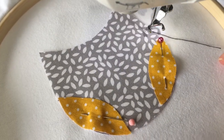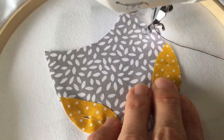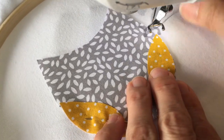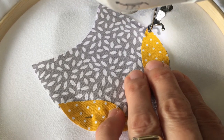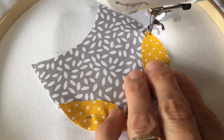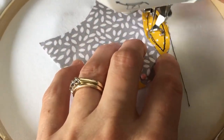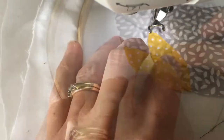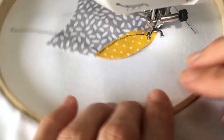Because our design is a 3D shape, we don't attach the main layer first — in this case the body. Instead we attach the wings, the layered part of the fabric. Sew very carefully and slowly around the outsides of both wings, and sew around them twice to give us a nice outline.